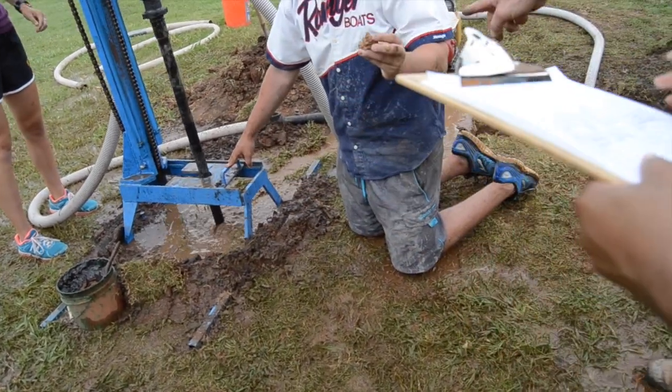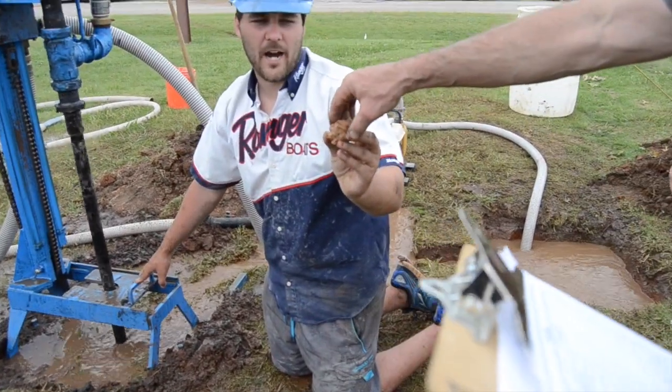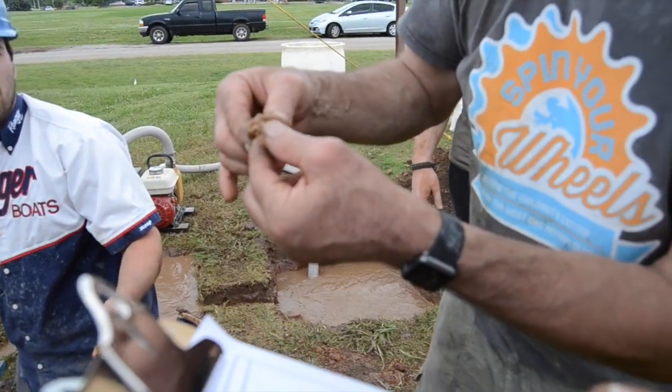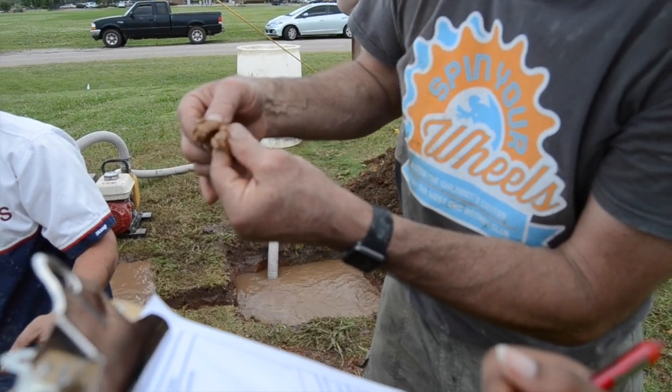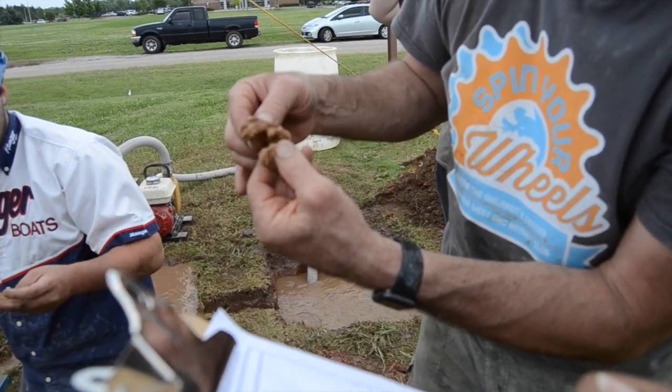Take frequent cutting samples from the trench connecting the borehole to the first settling pit. Record when there is a change in the cuttings and at every 5 feet. Record both the consistency of the cuttings and the depth at which they were found.